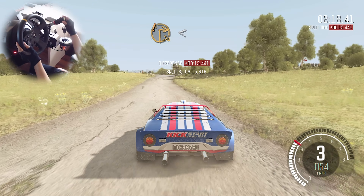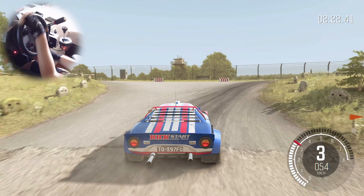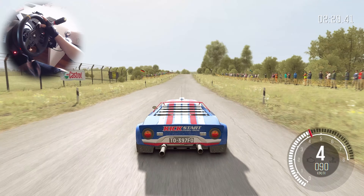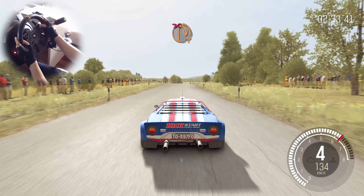Care turn square right, open, ditch outside, 200. 200 through dip. And crest turn, hairpin right, don't cut.